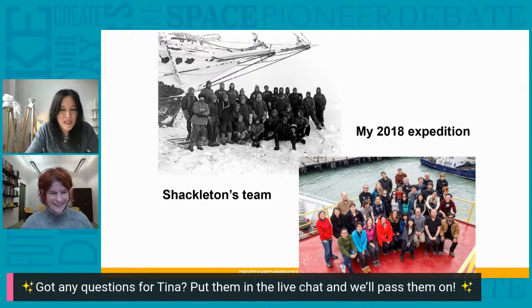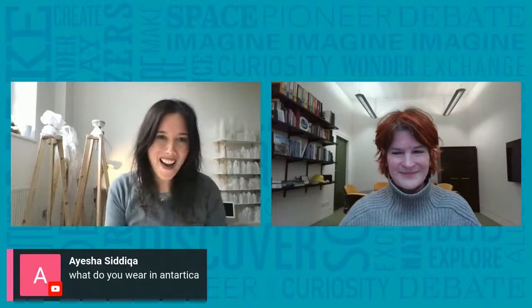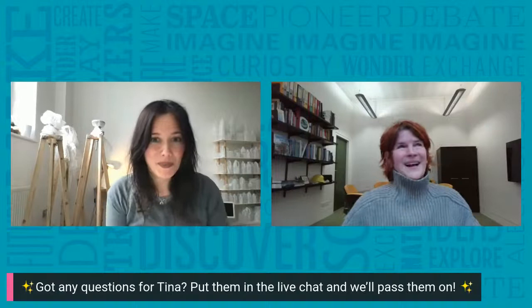Ian asked a great question: what do you wear in Antarctica? And Aisha also asked how do you keep warm — and was it quite different to what Shackleton wore? I have to make a confession — I've never actually set foot on Antarctica itself; I've always only been on the ships. When I go with the British Antarctic Survey, it's basically like going to a shop — they give you really warm jumpers, really warm jackets, thick warm shoes and mittens and everything. You have to dress up much more.